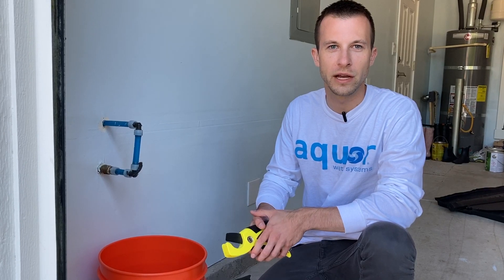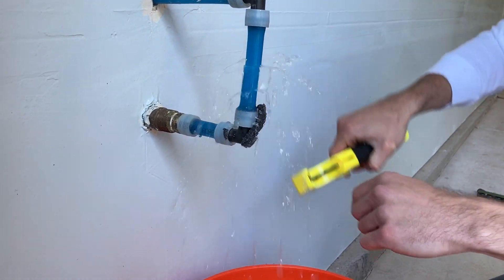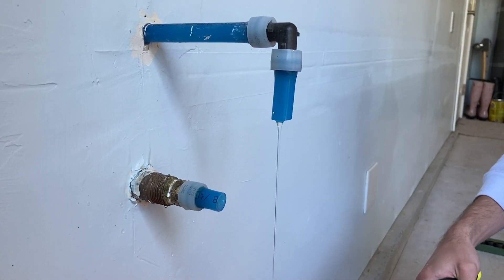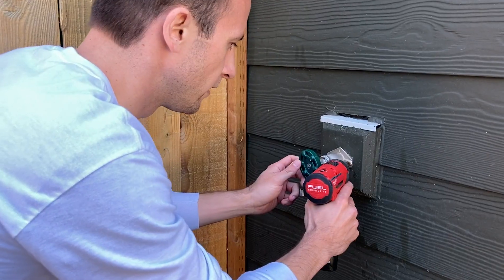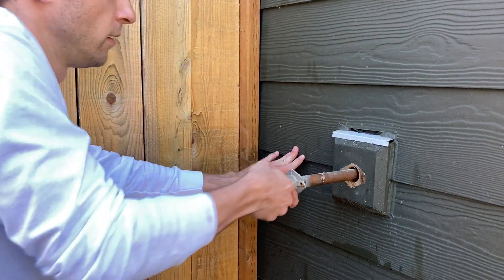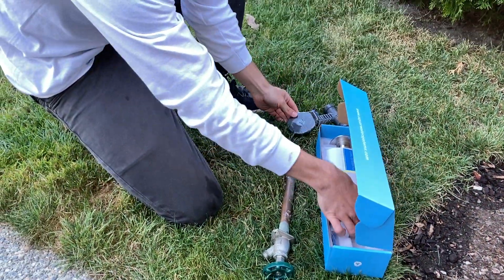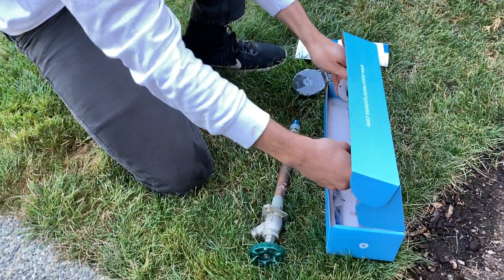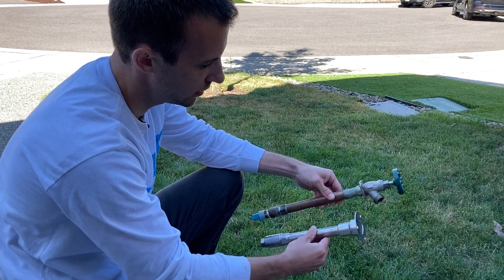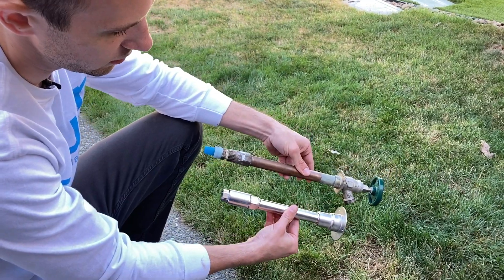With the replacement hydrant ready to go, it's time to cut the plumbing and remove the existing unit. Have a bucket on hand for any residual water. Based on our estimate, it looks like we were spot on — we pulled out an 8-inch silcock and this is our 8-inch V1 Plus hydrant. Looks like a perfect match.